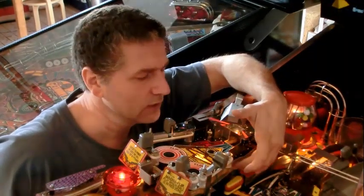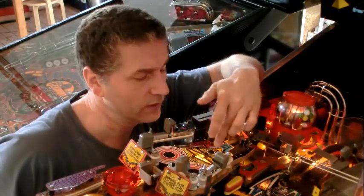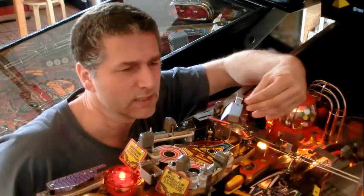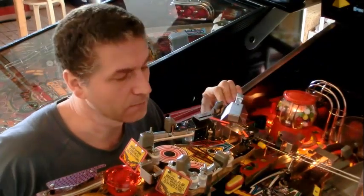The other mod, which is very easy — I placed some reflectors beneath the three flashing lights. This gives more light through the playfield, which makes it stand out really nice. So that's the easy part.